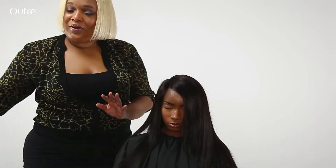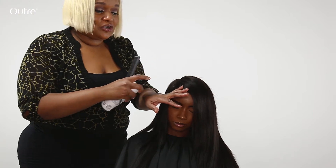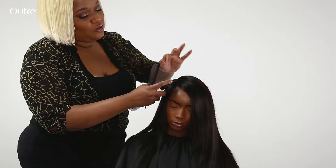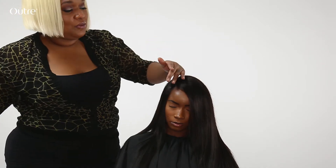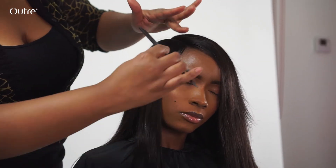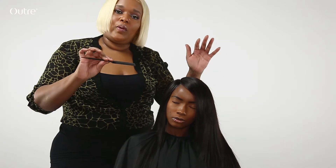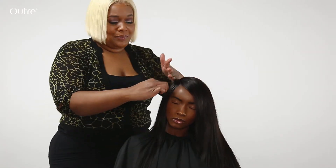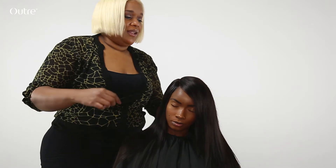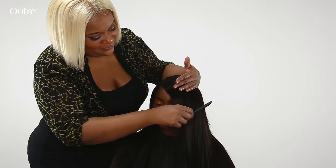Now, because you're doing a deep side part, instead of using any edge control or waxes, you could use maybe a little bit of foam. In this case I'm using a leave-in treatment and just smoothing out the baby hair, training it to be just soft and light. It doesn't have to have the swirls or the waves — you could just leave it, let it be super natural and let it flow. I'm just going to flat iron it a little bit and just let it live.